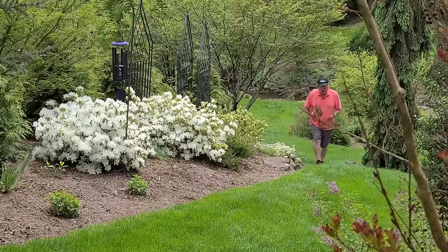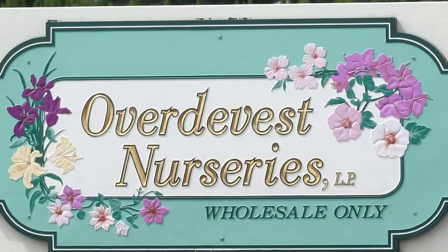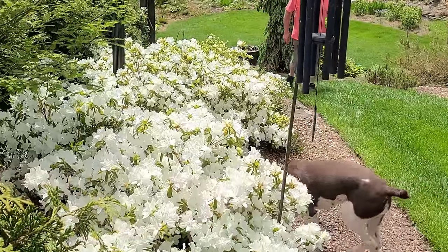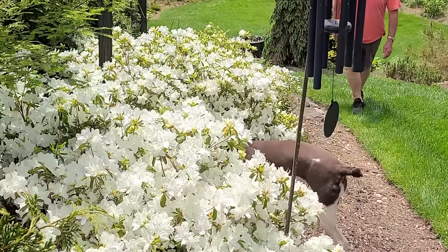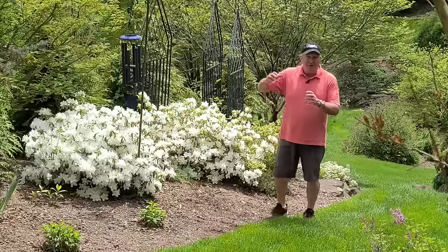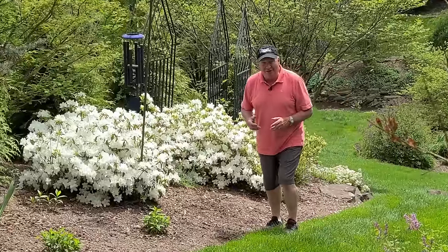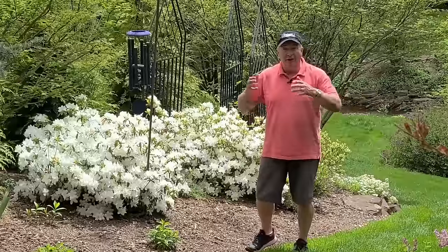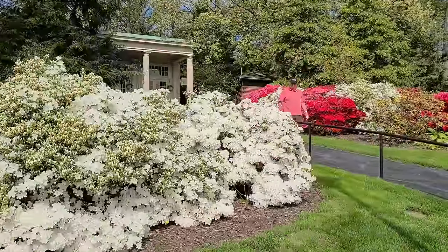Good afternoon and welcome to the OverdayVest YouTube channel. It's a beautiful spring day, the sort of day when it's just great to be outside. All our neighbors are out, I can hear lawn mowers going, lots of activity in the background, and of course it's a great time to enjoy all the plants that we can grow in our gardens.